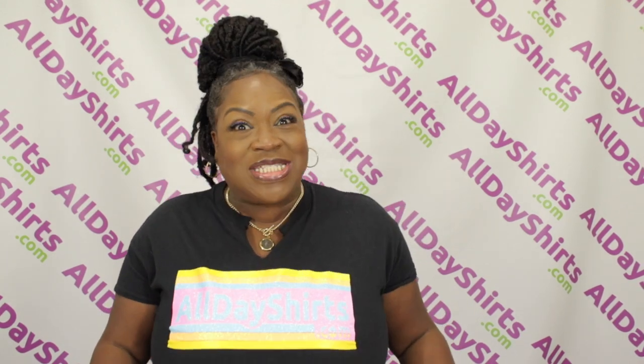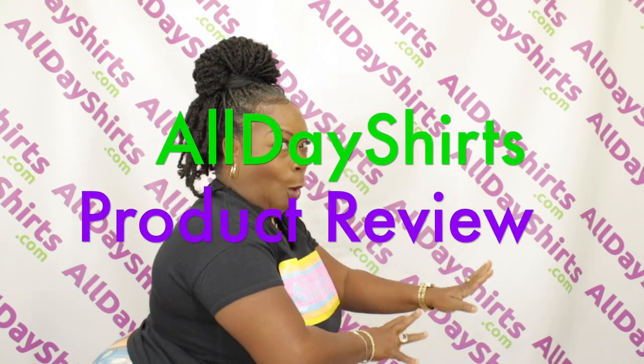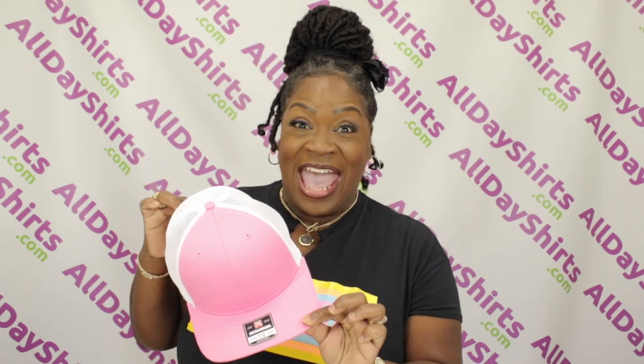Hi babies, Mama Dukes here with a product review. Our product review is going to be on the Richardson 112, All Day Shirts' number one top seller when it comes to hats.